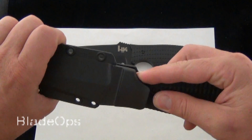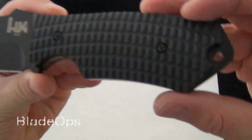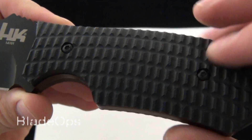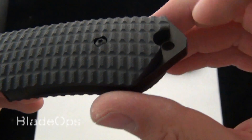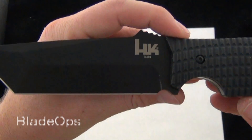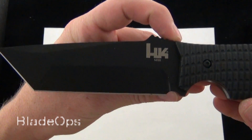Pop that off — it fits pretty tight. You can see the texturized G10 handles with a little bit of contour and the exposed lanyard hole slash pommel. Very deep finger choil and a nice 4.8 inch 9CR13 stainless steel blade.